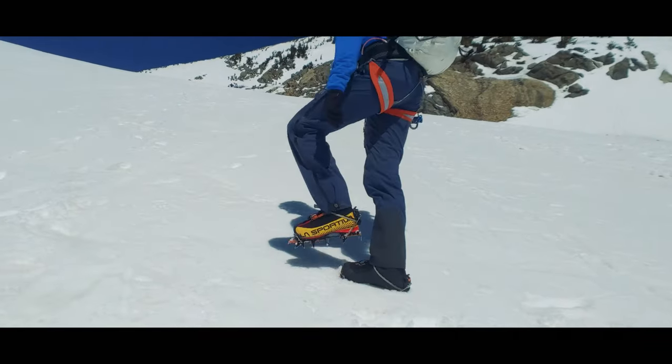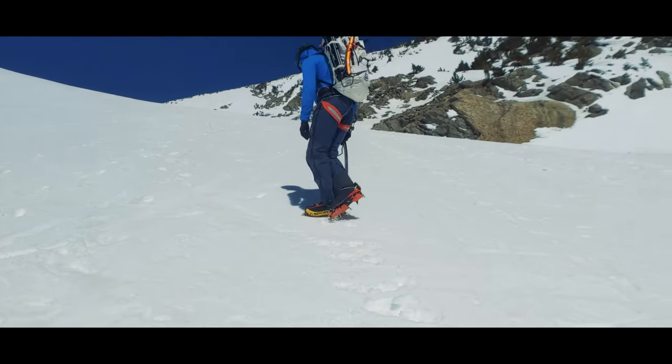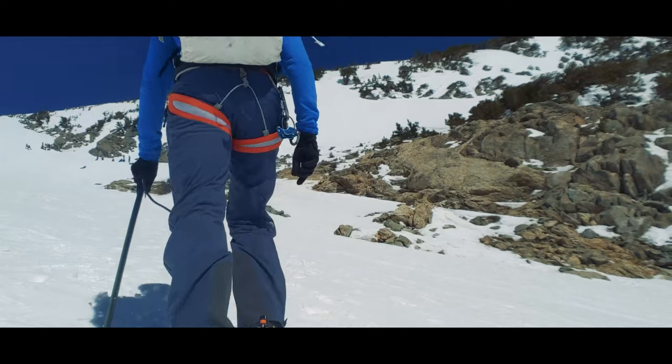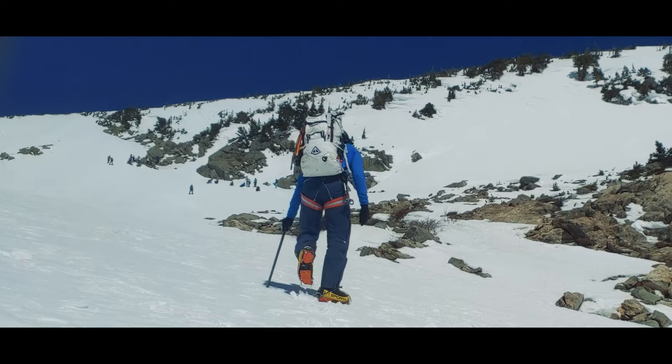One more thing to consider as we move uphill is what we should be doing with our feet. There are three basic step types for those wearing crampons. The first is the French technique, which involves trying to get all of your bottom spikes to engage with the surface — essentially rolling your ankle to maximize bottom spike engagement. Then there's the German technique, or front pointing, where you kick the front points of your crampons and the toes of your boots into the snow. Finally there's the American technique, which uses one foot each of the two previous techniques, alternating which foot does what — useful because front pointing can be hard on your calf muscles.